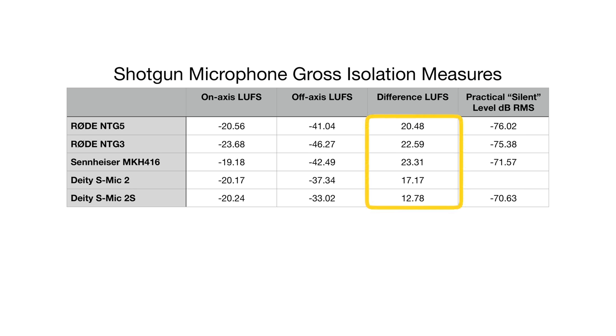On our indoor samples, we used a Bluetooth speaker sending white noise while we moved it around the microphone — to the front and to the back of the mic. We measured the difference in loudness in LUFS while the speaker was in front of the mic versus the back of the mic, to get a rough measure of how much rejection each of these microphones produces.